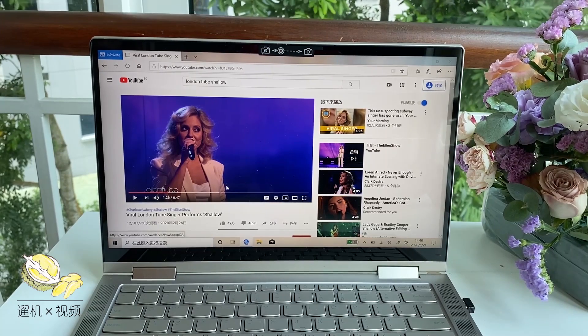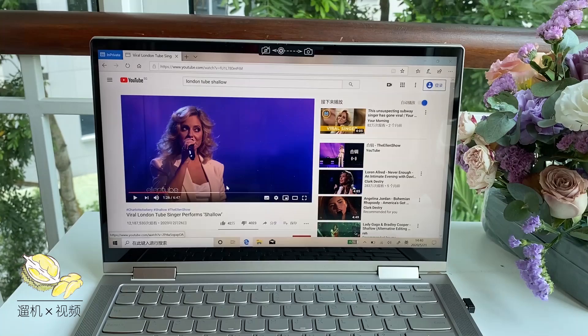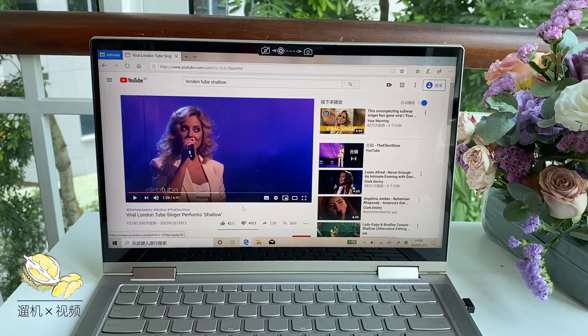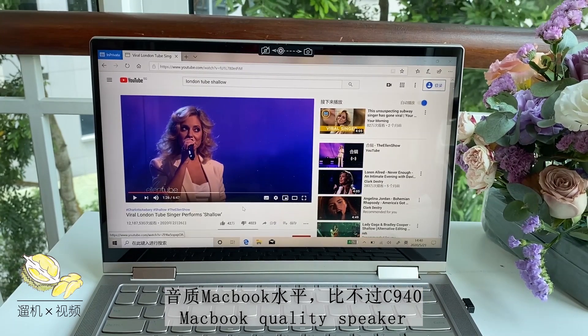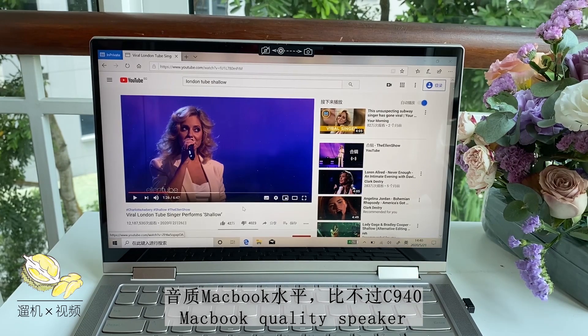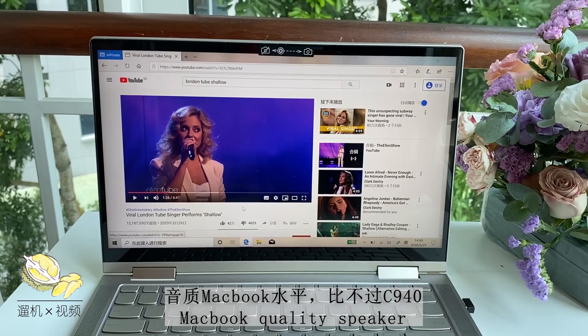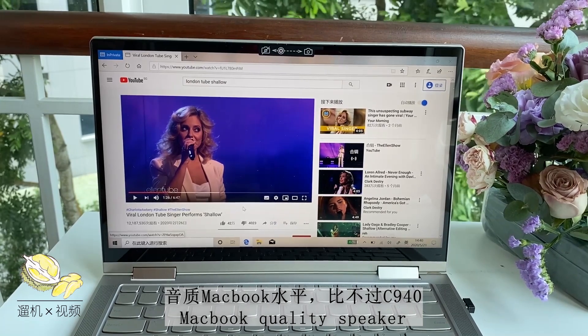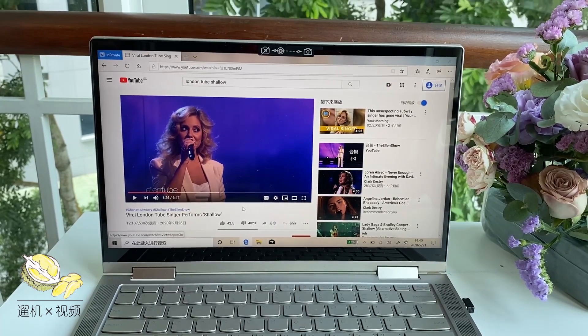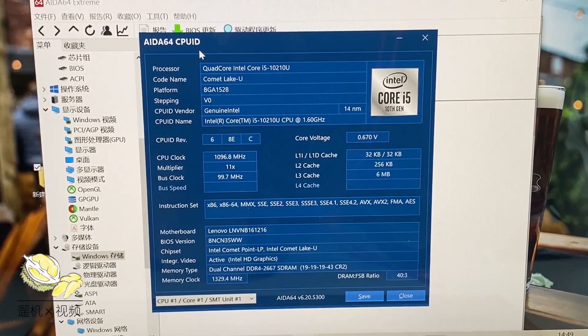As for the sound quality, it is really a premium one — only second to the best laptop we've ever tested, the Lenovo C940. It can slightly tremble the desk, but not a lot. We are quite impressed by the two soundbars on both sides of this slim laptop. It is kind of comparable to a cheap iPad.